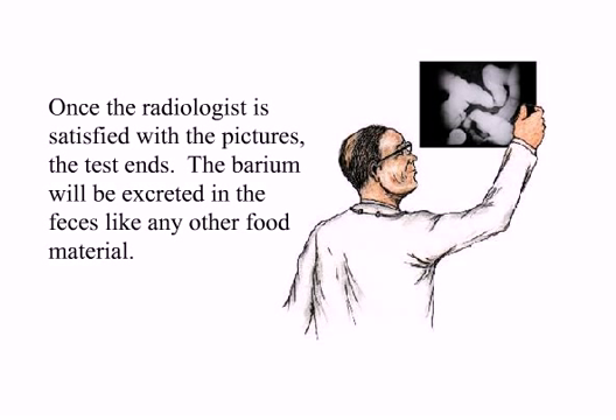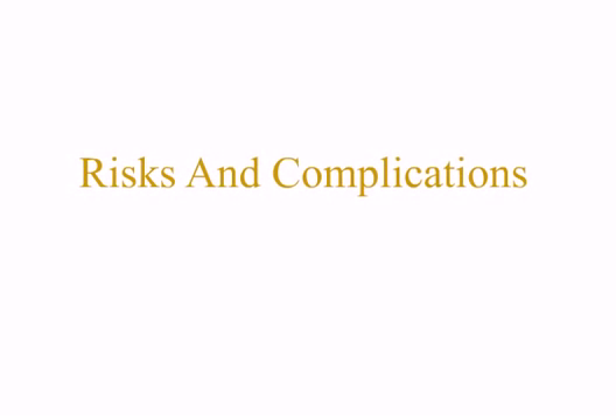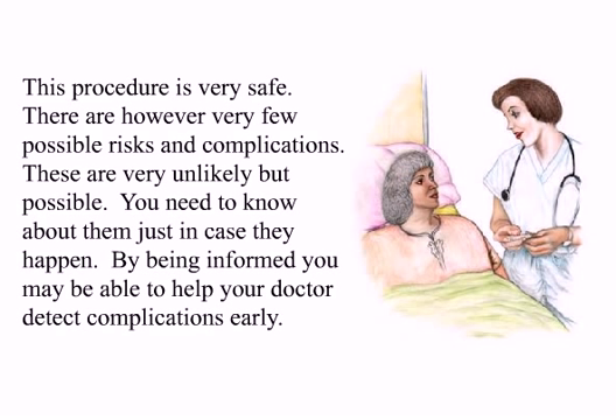The barium will be excreted in the feces like any other food material. After the test, you may not be able to drive yourself, so it is important to have somebody drive you home. This procedure is very safe. There are, however, very few possible risks and complications. These are very unlikely but possible. You need to know about them just in case they happen. By being informed, you may be able to help your doctor detect complications early.